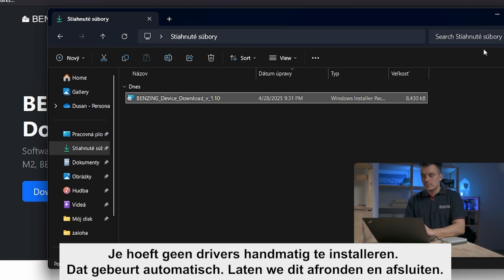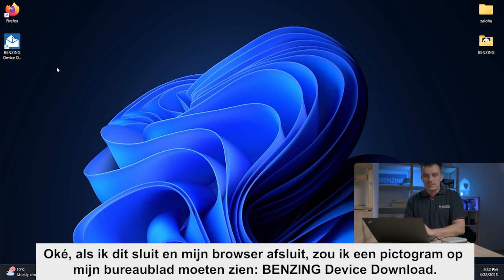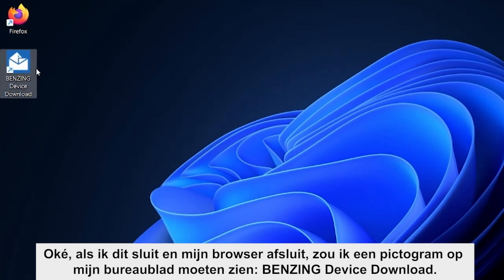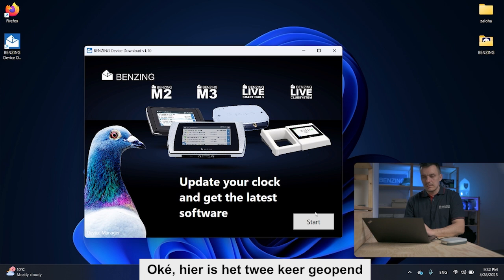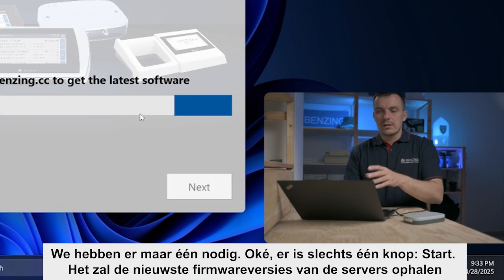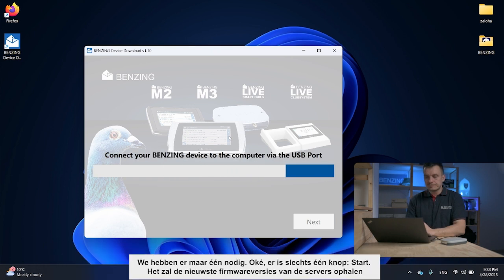Now if I close this and close my browser, I should see an icon on my desktop — Benzing Device Download. Let's open that. It might take a few seconds to open. There is only one button: Start. It will pull the latest firmware versions from our servers.